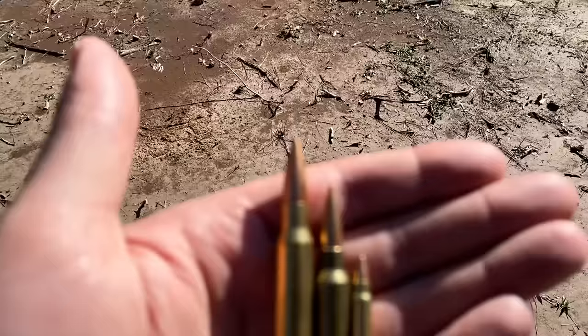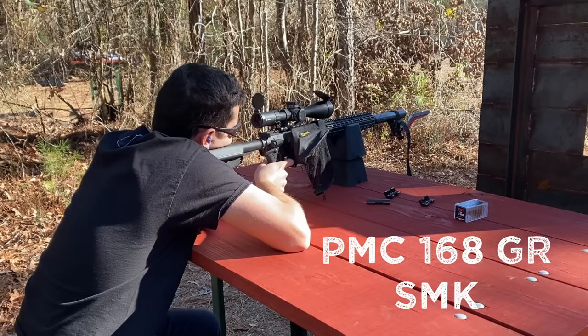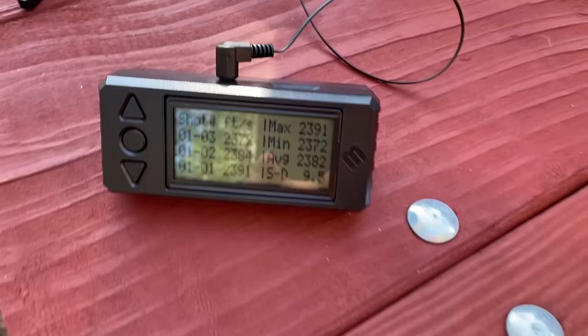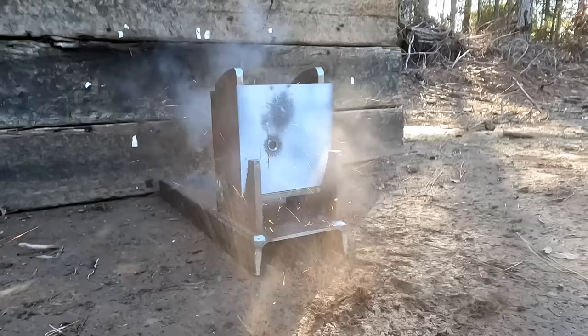Up next, we got the good old .308 with the classic 168-grain Sierra MatchKing. This cartridge has been used in military sniper rifles for quite some time. Out of this 16-inch barrel with the suppressor, the .308 averaged 2,382 feet per second — over 300 feet per second less than what the box claimed — but the standard deviation was really good at 9.5. Another clean pass-through like we expected. Since the .308 went through, I'm pretty sure we know the Magnums are going to go through too, but I'll shoot them anyway just for you guys.